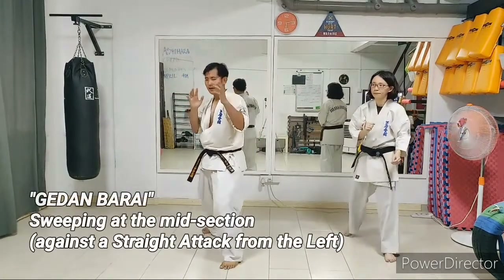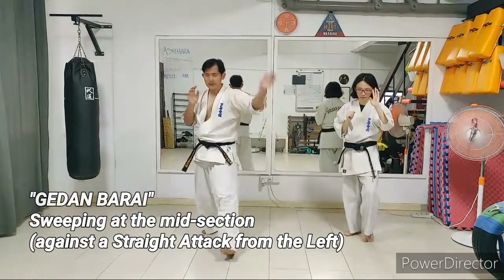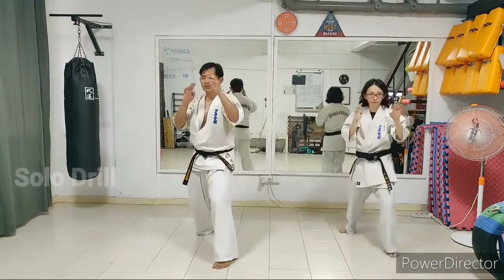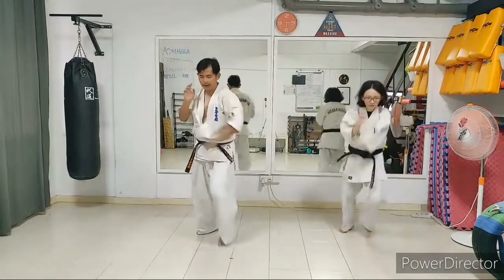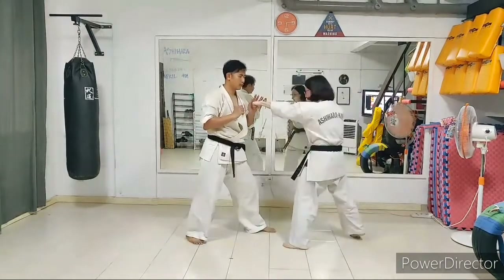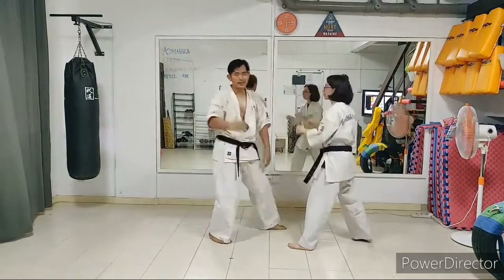Instead, if a left straight punch comes, I redirect the punch to the left so that if she tries to counter-attack, I'm able to check the shoulder. The technique: step back, your front hand swoops down and circles back up — one, two. Left straight punch comes — step back, redirect, and counter-attack.